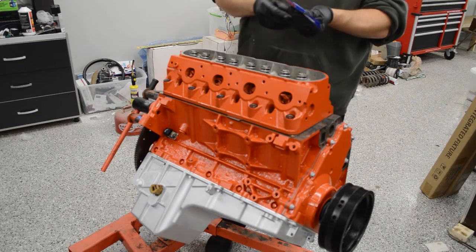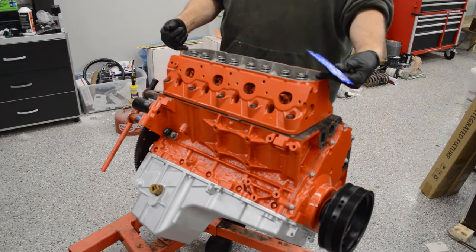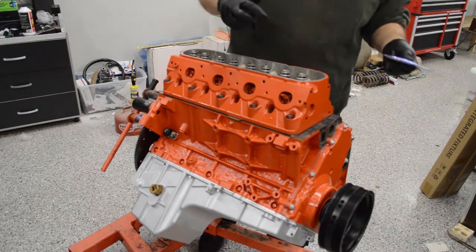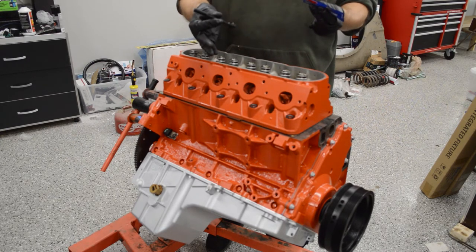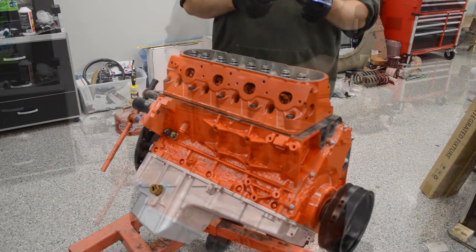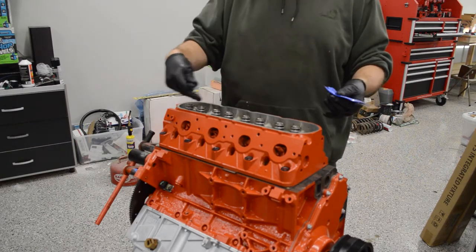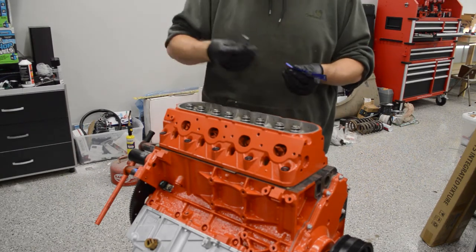On the older Gen 3 LS engines, the two outer bolts on the heads are shorter — it doesn't have to do with the head, it has to do with how the block is designed. So no matter what heads you put on, the bolt holes in the block are not as long on the older ones, so you have to use a shorter bolt. The newer engines use all the same shorter bolts. The older engines use three long ones in the center and five long ones on the outside. For the ARP bolts, the two shorter ones go on the outside, the longer ones go everywhere else — the three in the center and then the five across the bottom.